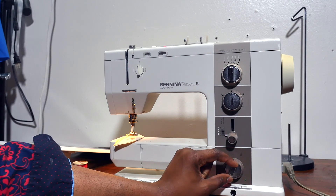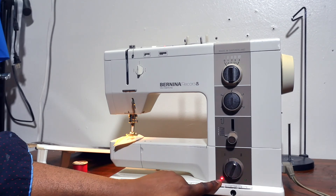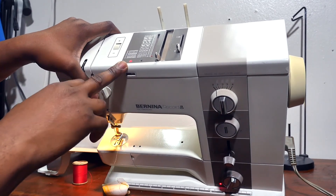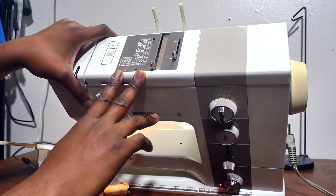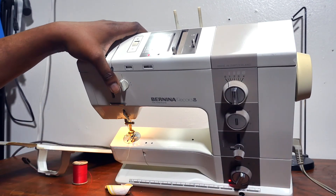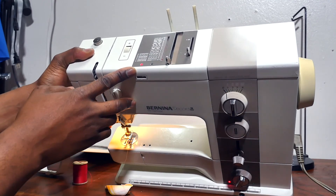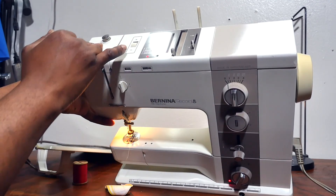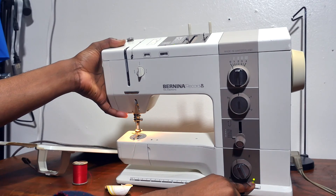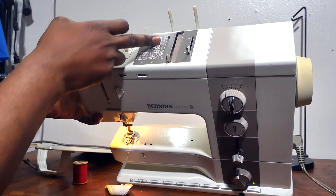I'm now talking about this upper one — the one you're going to switch. When you switch your dial to the red and the light is on, it functions on the designs we have here. The design is in two portions: we have one from zero to five, and another from zero to 20. When you switch your dial to red and you have the red light on, it means the machine will be sewing all the designs in that section.